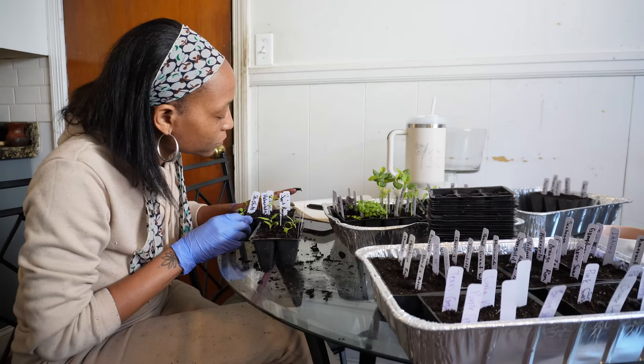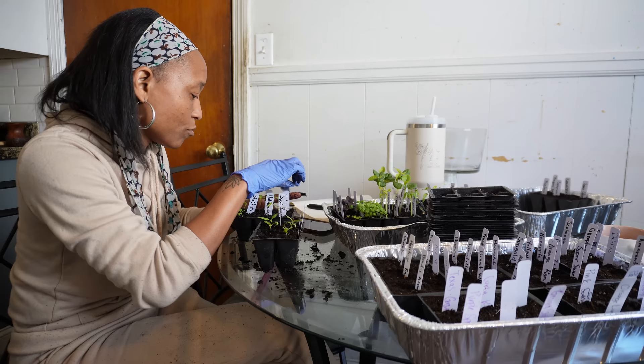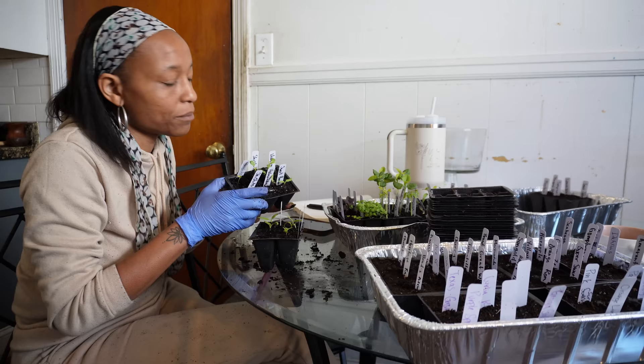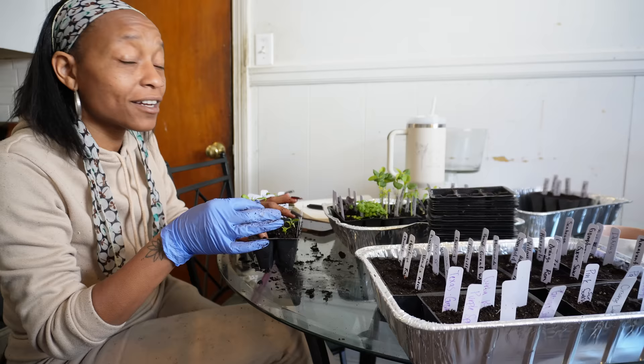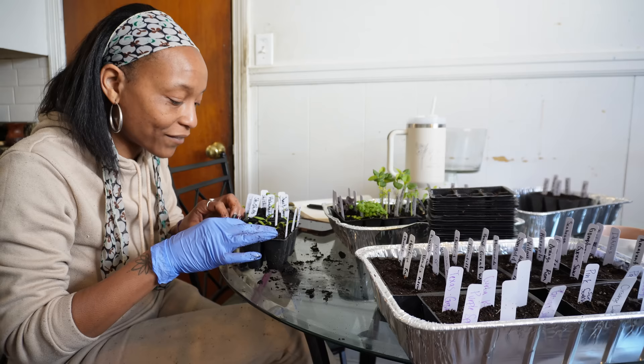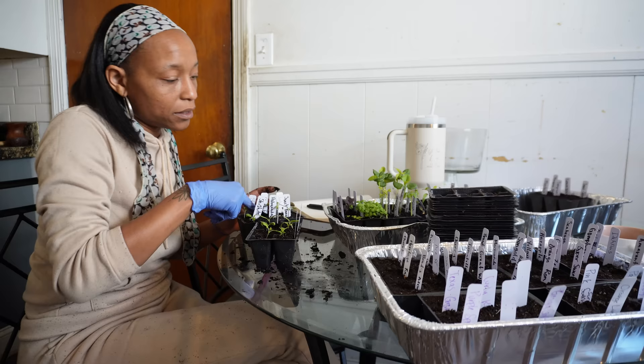My habanero — there's one right here and one right there that seems to just be coming up. So we're going to leave both of those where they are right now. When I say just coming up, it still has the seed cap on it. Good thing I got that space in the greenhouse now because some of these shishitos are going in there. I really don't want to get rid of a shishito because it's like my favorite.